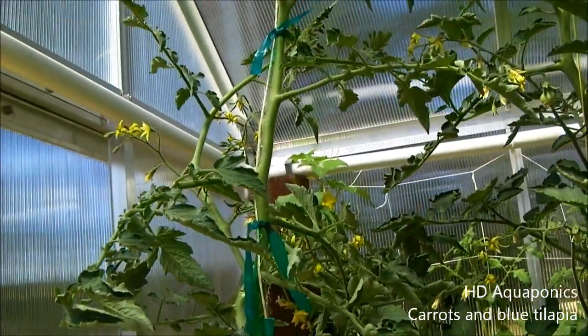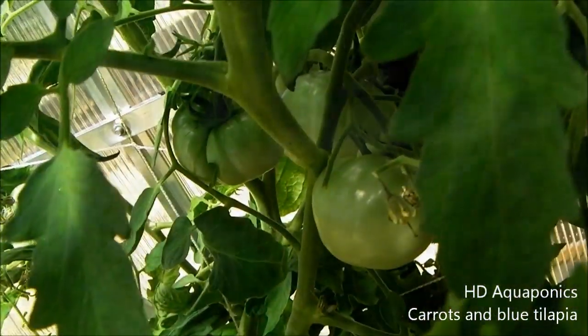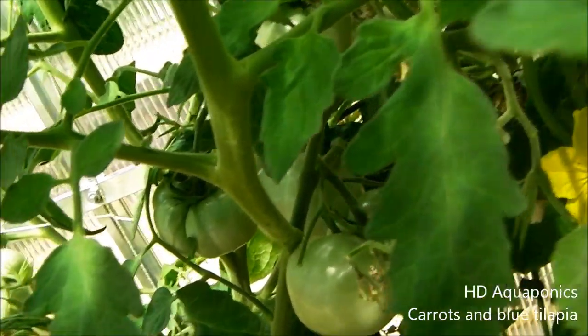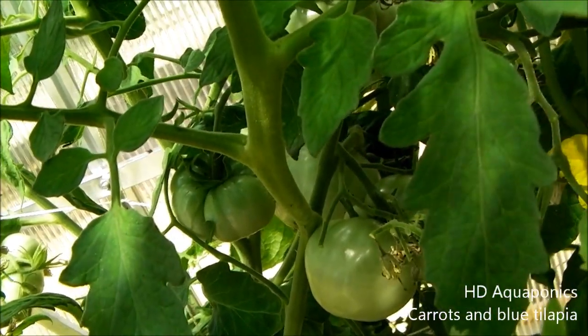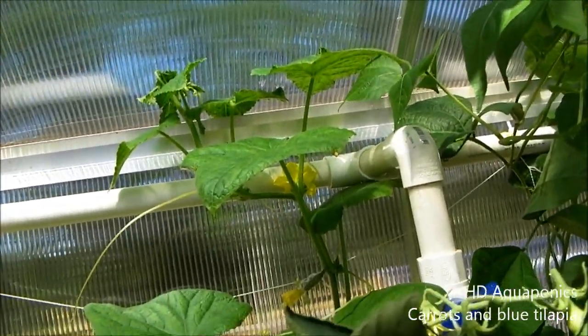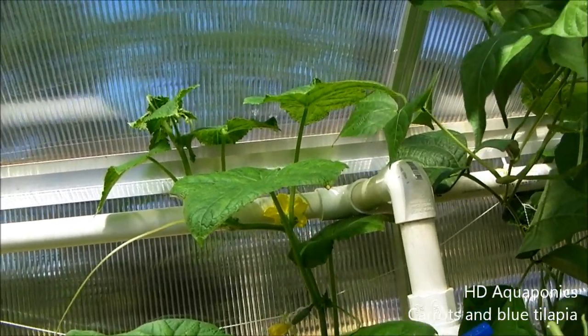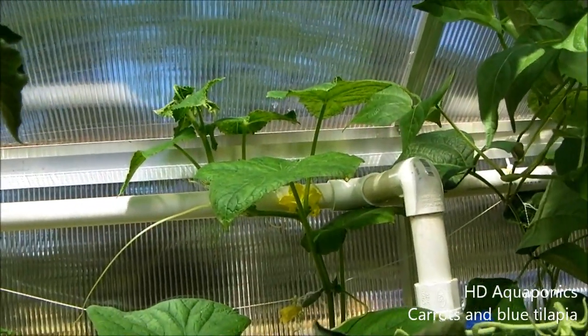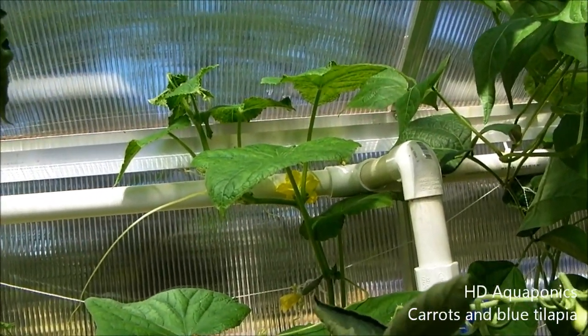You can kind of see that mess of tomatoes back there - those are Purple Cherokees, pretty neat. This cucumber is looking for a place to grow, so we're going to go ahead and attach it to some twine so it'll grow across the string, just like this other one over here.